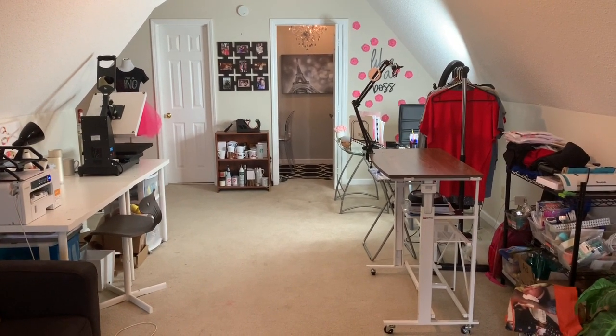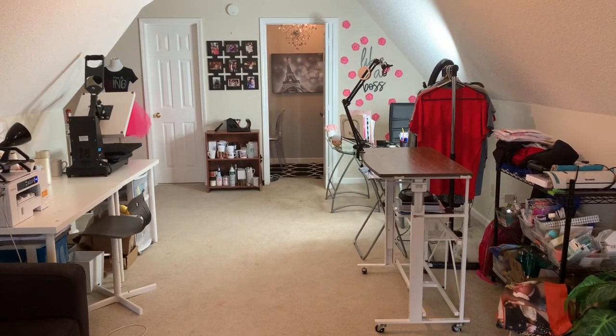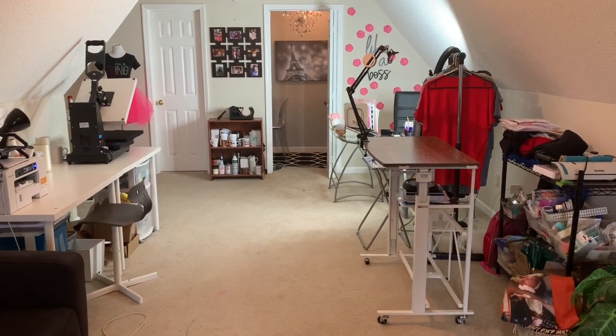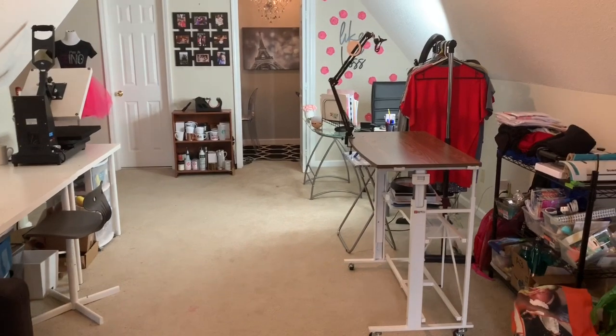Hey guys, it's me Kiana from TTB Designs and today I decided to show you guys what my craft room looks like. I actually cleaned it up today and I was like, this would be a perfect opportunity to show you guys what my craft room looks like, so let's get started.